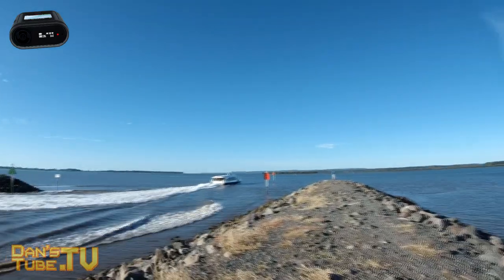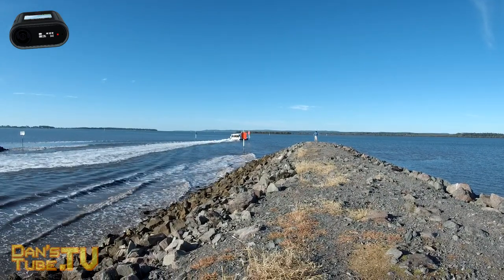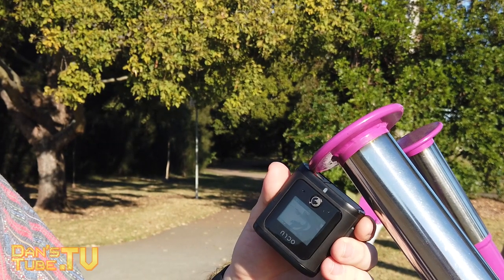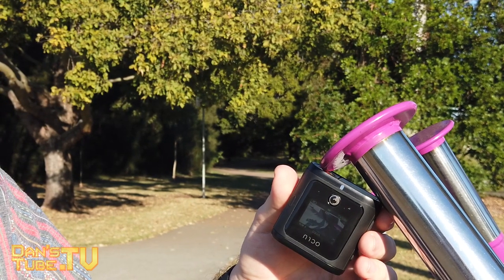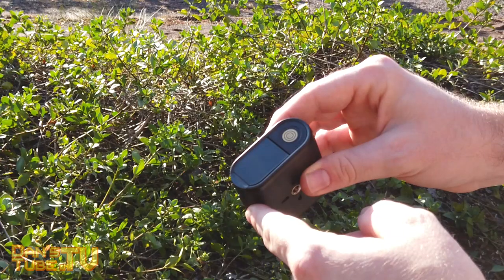It's okay if mounted to something like a helmet, chest mount, head mount, car, boat, or bike — it does an alright job in those situations. But for everyday handheld use it's not fantastic, and since the 4K 30 has no stabilization it's almost unusable for those kinds of situations.